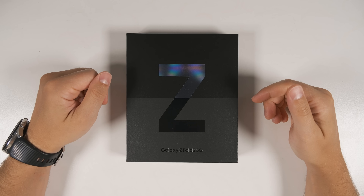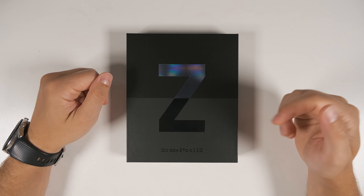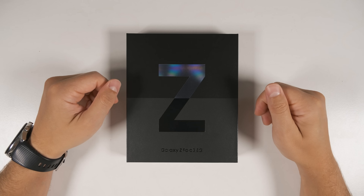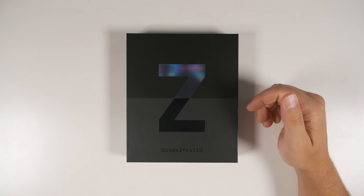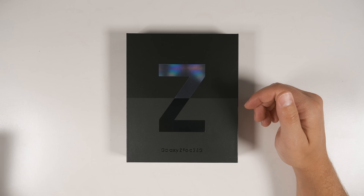Here it is, the 512 gigabyte version of the Galaxy Z Fold 3 in Phantom Black. We're going to do a quick unboxing, then I'm going to show you guys the fastest way to set this up, regardless of whether you're transferring from another Samsung device, a non-Samsung Android device, or an iPhone.